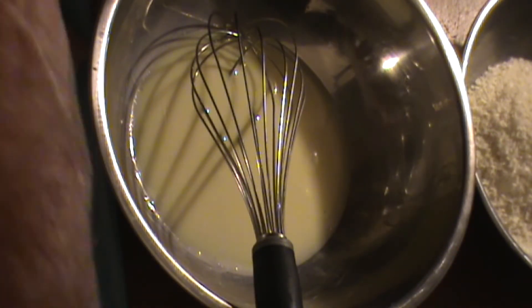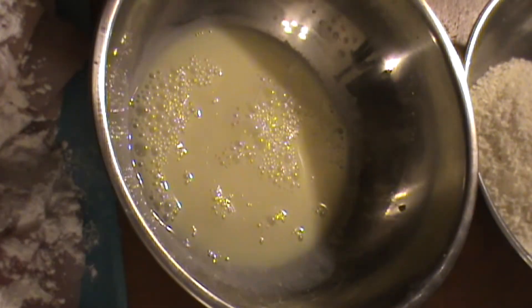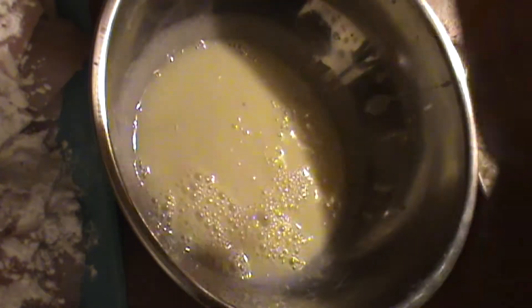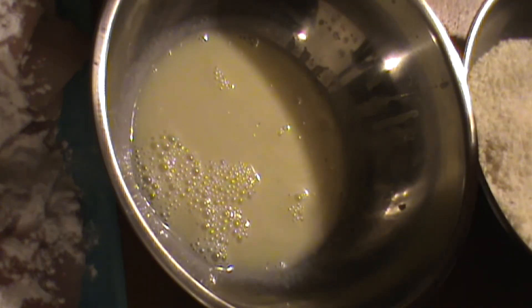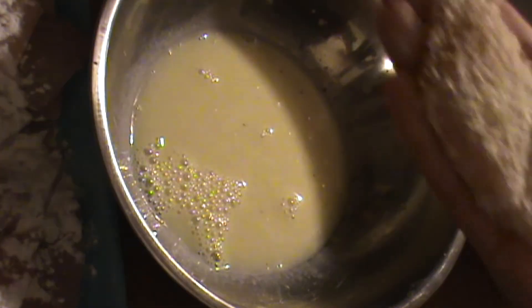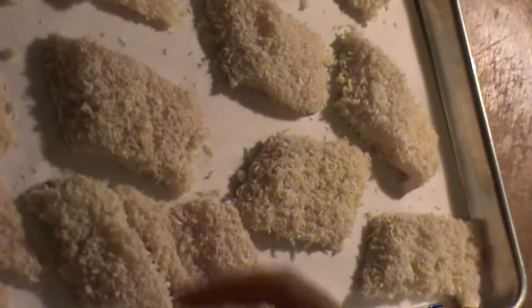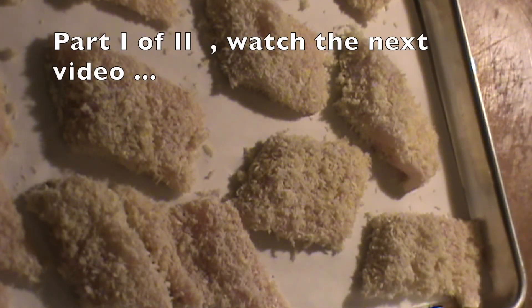This fish has been floured as you can see. And then we're going egg — flour, egg, Panko. I'm also putting a touch of Cajun spice right on this fish, just like that. And that's the finished breaded walleye ready to be pan fried. I've got a hot skillet with 350 degree Fahrenheit oil ready to go.